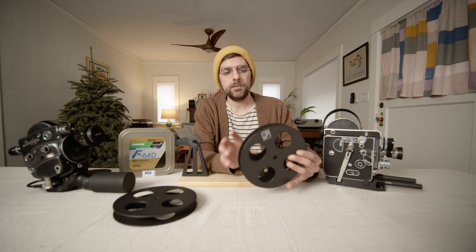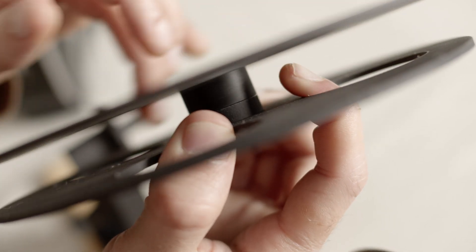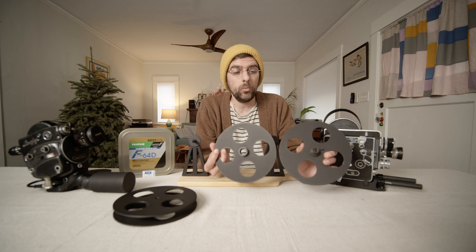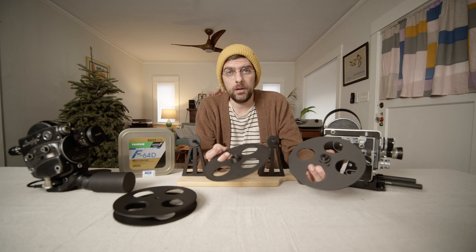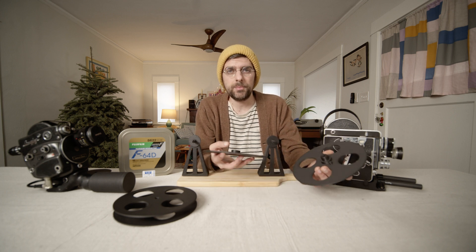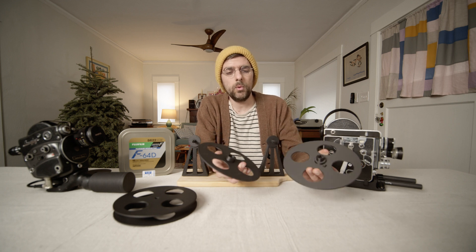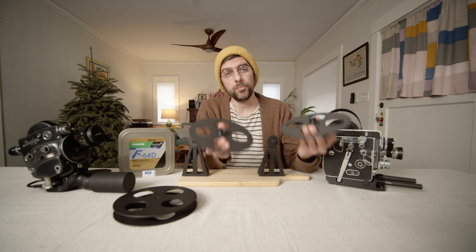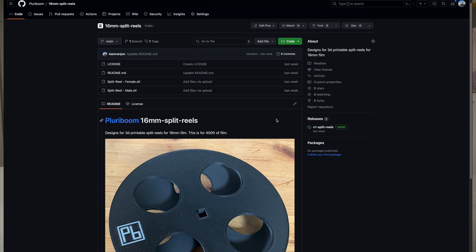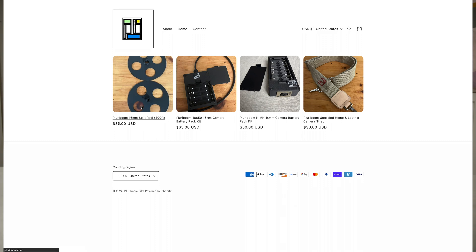The second important piece is what are called split reels. It's a very common thing that doesn't really exist much anymore, but was very common when people were working with film more frequently. You can buy them but they're usually very expensive — around $125 or so for a metal one. I made 3D designs so you can print them yourself for just a couple of bucks in filament, or you can buy them from my website if you don't want to do it yourself.